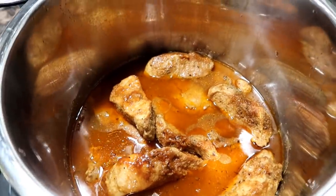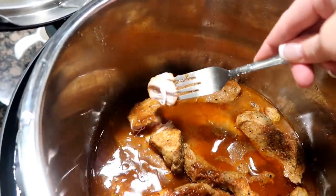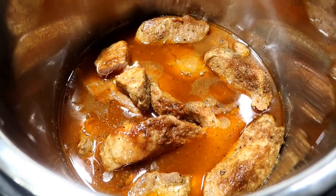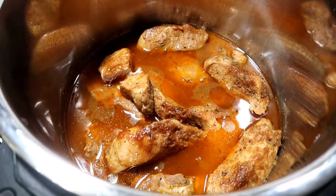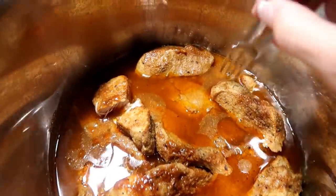Let's just take one out and see how it fares, shall we? Look how it just falls apart - I can't even pick it up. They're a little spicy too. Derek, this is good. They're spicy. I put a lot of cayenne in it though.